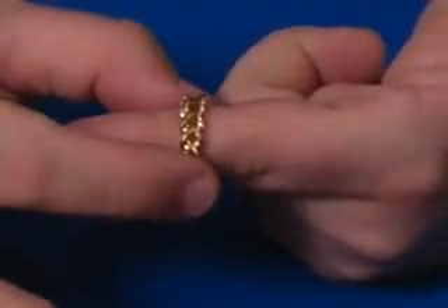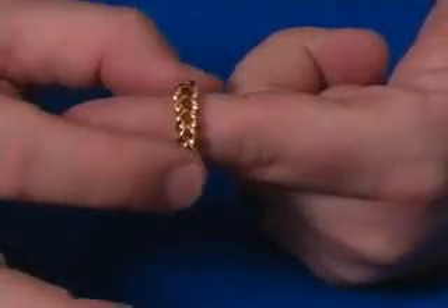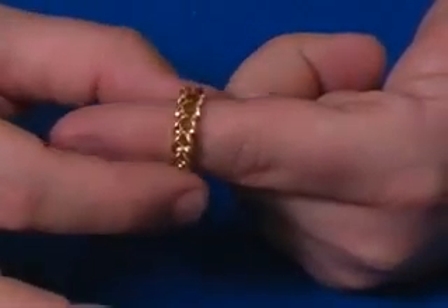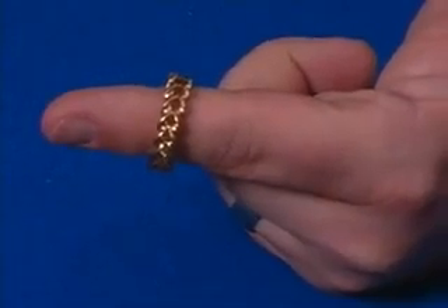If you watch those bands real close, you spin it one direction, they look like they're getting smaller. Now, if you stop and spin the other direction, it looks like it's getting bigger with the exact same ring. It's a beautiful effect just to carry with you to impress your friends.